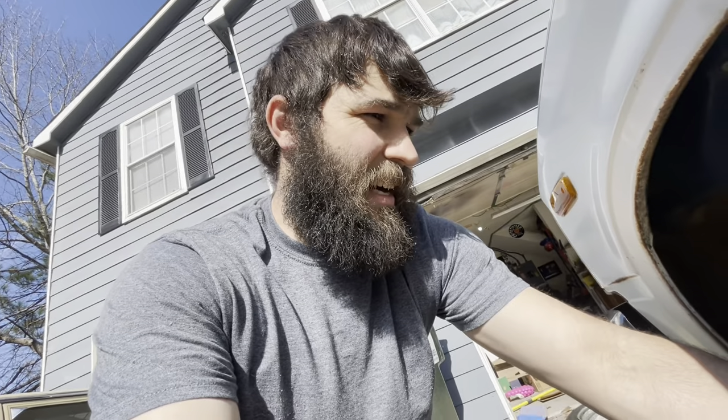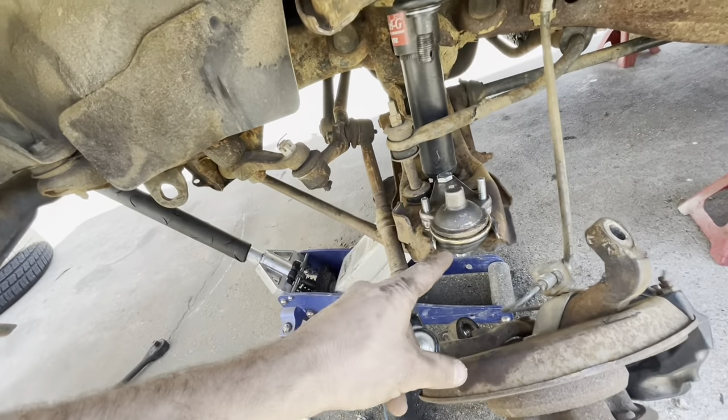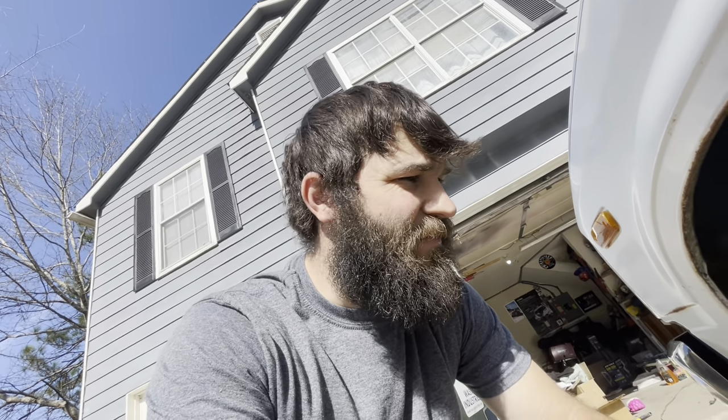We'll trim that back, and maybe a little bit more in the cup here so we don't cut the boot, and this side will be done. I am making do with no flap discs and no cut-off wheels and it's rough, but we're going to do it - it's fine.